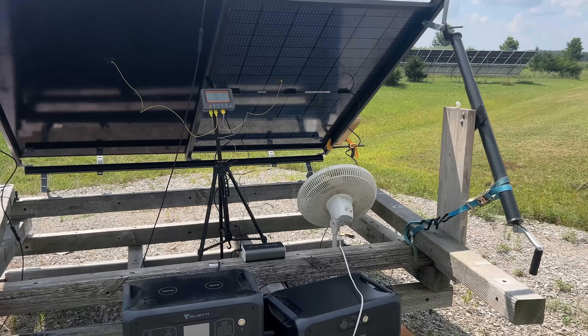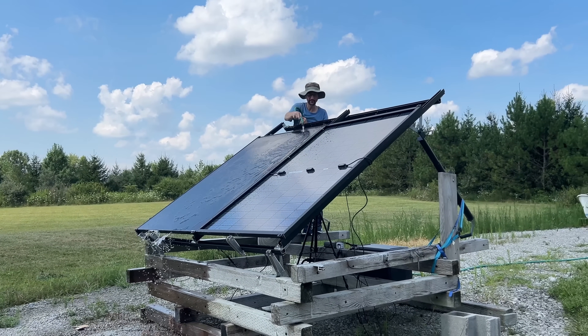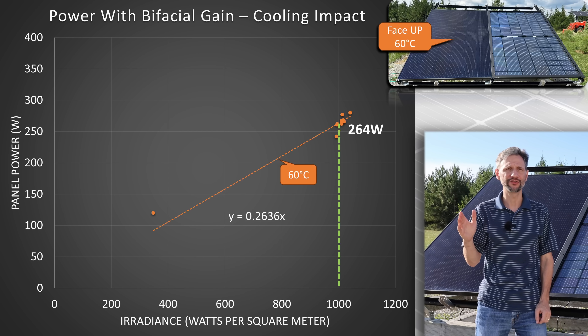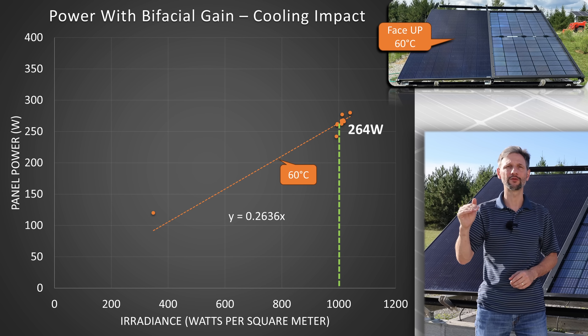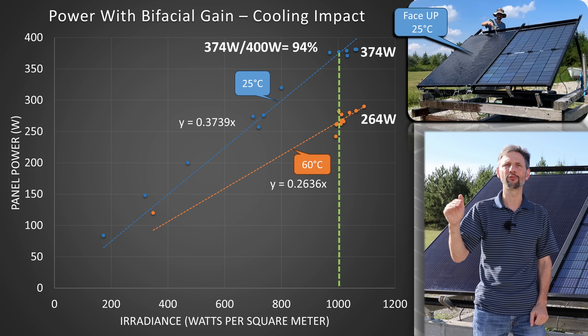I threw a fan on the backside and saw an immediate improvement of about 6% in the output. So I decided to try some active cooling. I grabbed the hose and targeted 25 degrees Celsius, which made a shocking difference — much more than it should have. The panels at 60 degrees Celsius were producing 264 watts. When I cooled them to 25 C, they jumped to 374 watts, or 94% of the rated output.